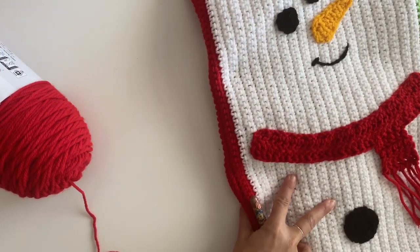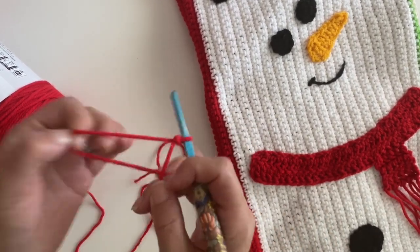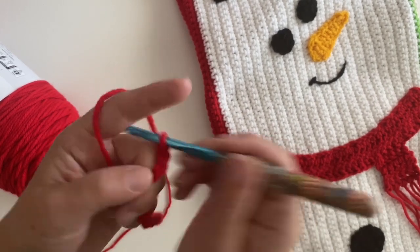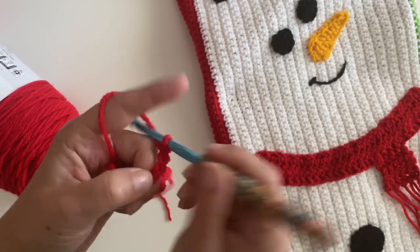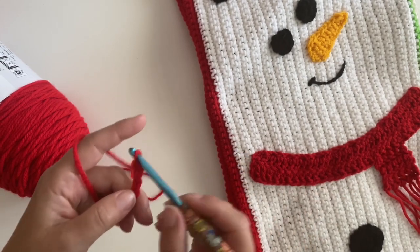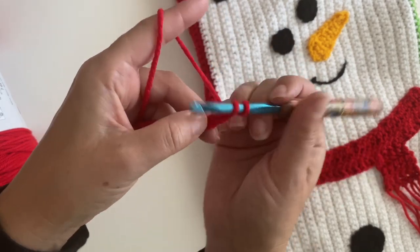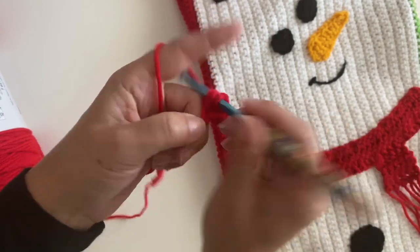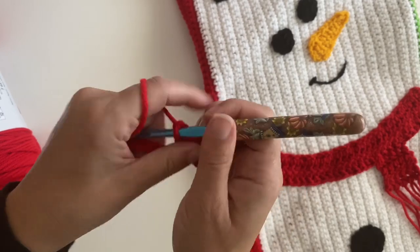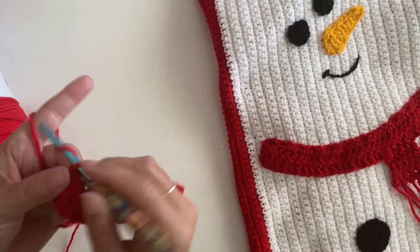Let's work on the cute snowman scarf. Take your red yarn, make a slip knot, and chain 34: 1, 2, 3, 4, 5, 6, 7, 8, 9, 10, 11, 12, 13, 14, 15, 16, 17, 18, 19, 20... In the third chain from the hook, make a double crochet, and then double crochet in each chain all the way to the end.